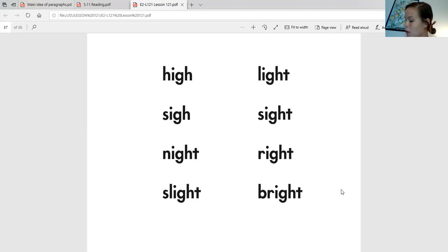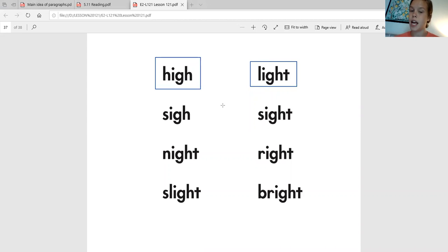Alright, I'm going to leave this up here and I want you to write some of these words. I'm going to say the word, you'll say it back to me, we'll touch spell it, and then write it. The first one is the word 'light.' Say it back to me. And now let's touch spell it — L, IGH, T. Light. Go ahead and write that word on your piece of paper. You should have written L-I-G-H-T. The next one is the word 'high.' Say it back to me. Now let's touch spell it — H, IGH. H-I-G-H.